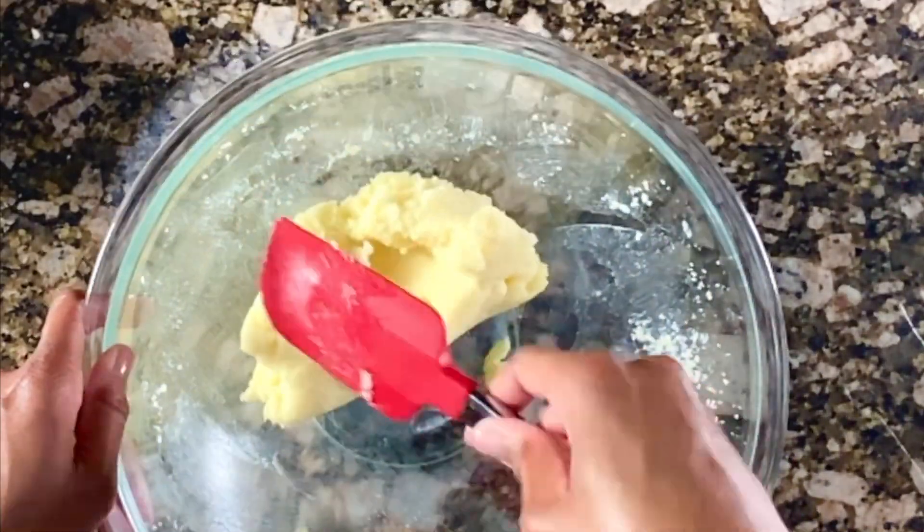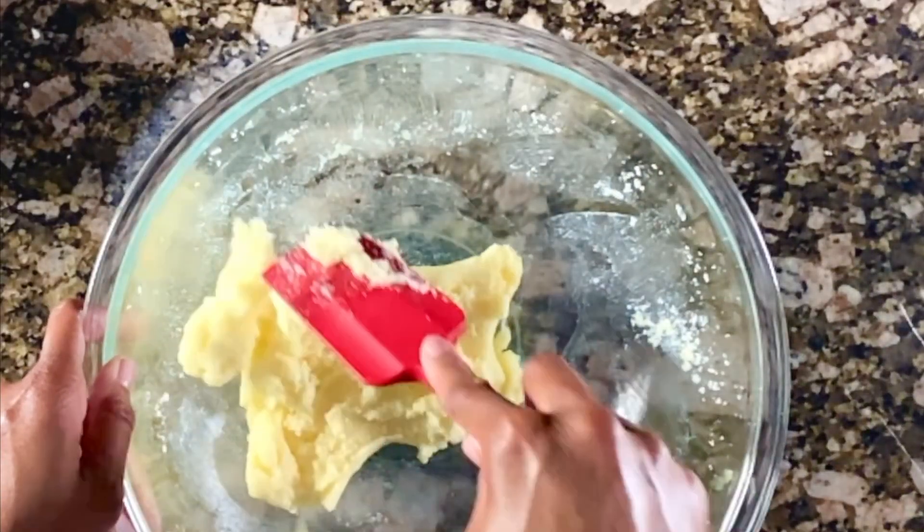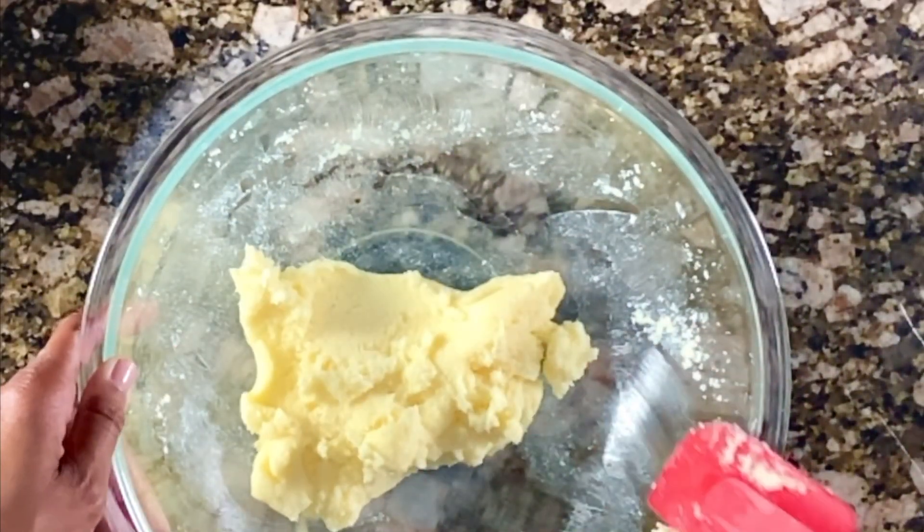Like this! Once you're here, you're ready to move on and add your eggs and do the rest of your recipe.